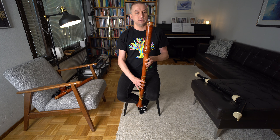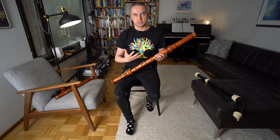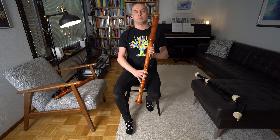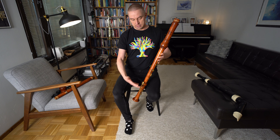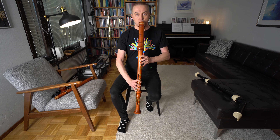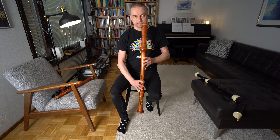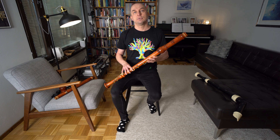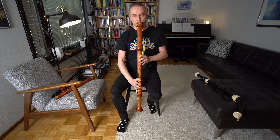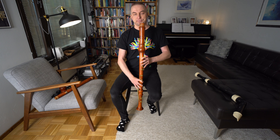A couple of things you should know when playing the bass recorder: one is that you have to use slow, warm air to play the instrument and to get the bottom notes to sound right. If you're using too much air or thinking too high, it really doesn't work.